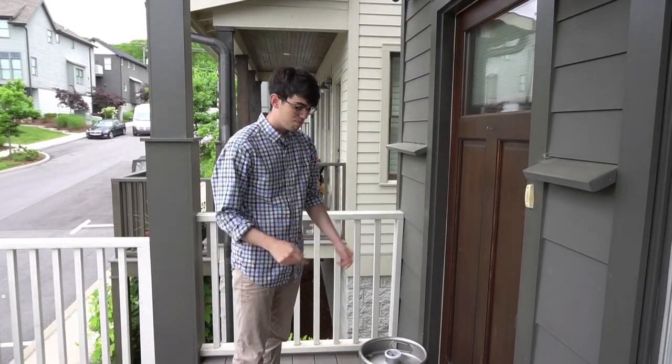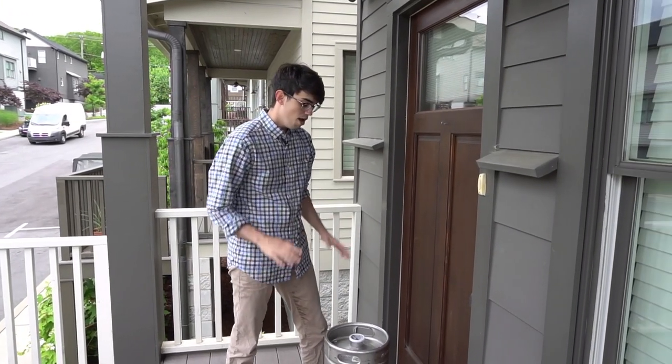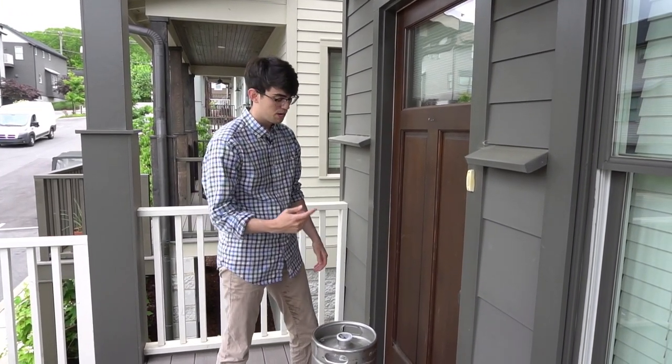Hey, I'm moving into my new house, and to celebrate I bought a pony keg. A couple of my friends are coming over later tonight to enjoy it, but we've got to make sure it doesn't get too warm, so we're going to go put it on ice.